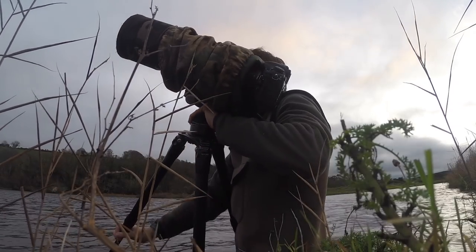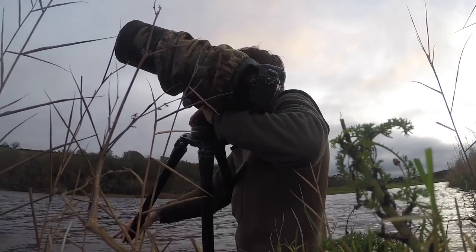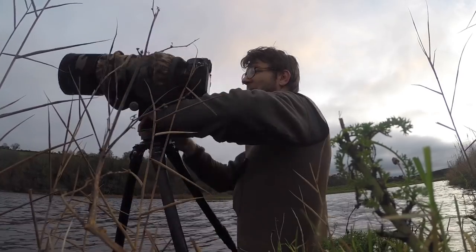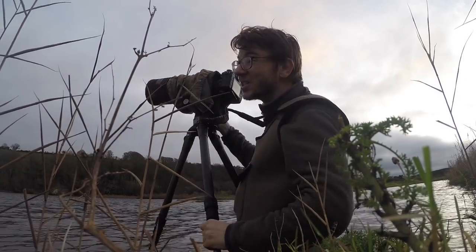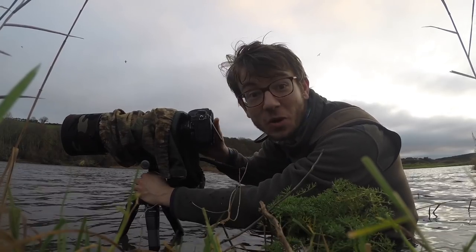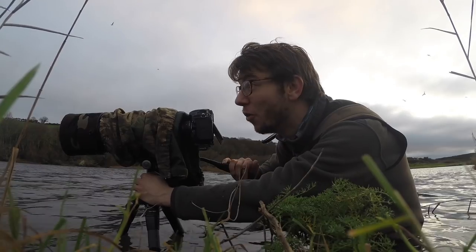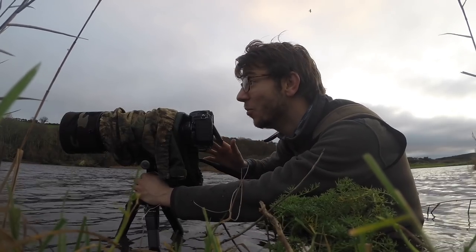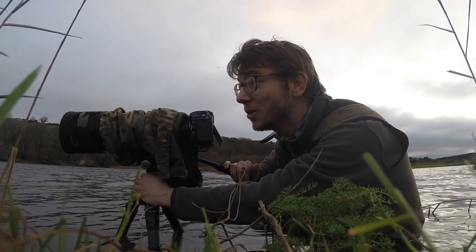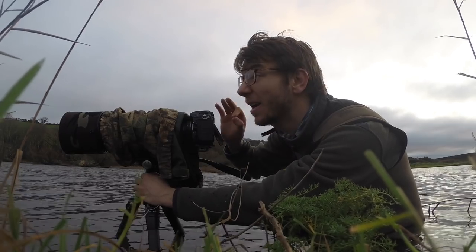Hey, what's going on guys, it's Tom Mason here and today you are joining me back in my local nature reserve. I came down for waterfowl and I've been in the water for about half an hour — 20 minutes — just getting set up as the light starts to come up behind me. Conditions are immaculate.